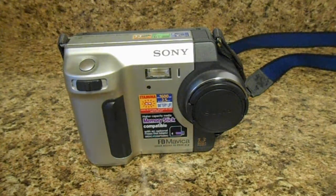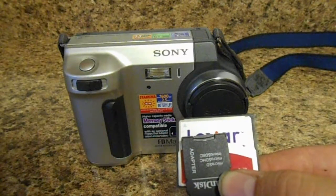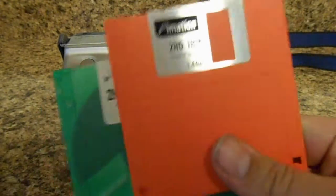Hi everyone, I'm going to be showing you a Sony digital camera today — not just any Sony digital camera. I'm going to be showing you the Sony FD Mavica, which is really unique in its own way. From 1997 to 2001, Sony produced these cameras in different variations. What makes this series interesting is that it doesn't use an SD card, micro SD card, or compact flash — it uses a floppy disk.